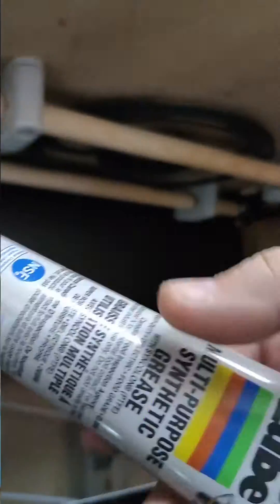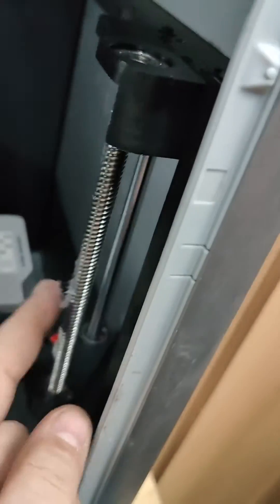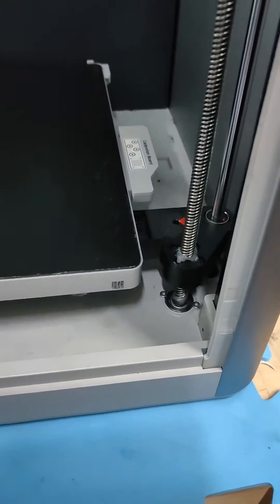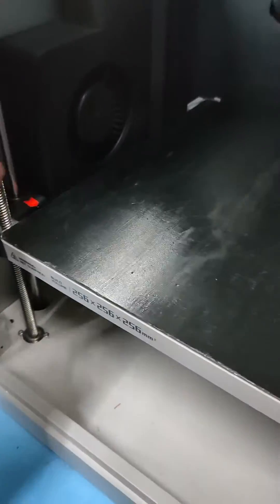Wow. Let's add some grease. I like to go in there and give it a good rub. Oh yes, silky smooth. Again, do this for all three lead screws.